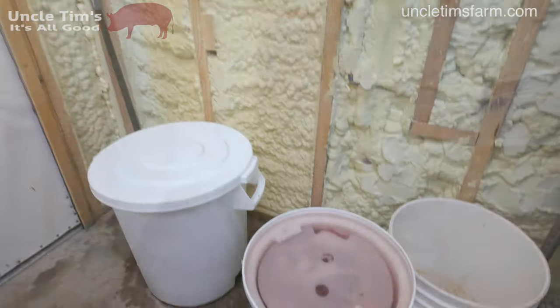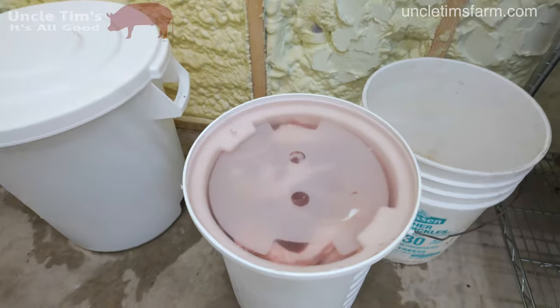The hogs are no longer hanging behind me — that's because they're all cut up, packaged, and put in the freezer, except for the bacons and hams. They're right here beside me, brining. It took us about four hours to cut those two pigs up and get them packaged, and then a little bit longer for cleanup. I'll turn the camera around and show you the hams and bacon.